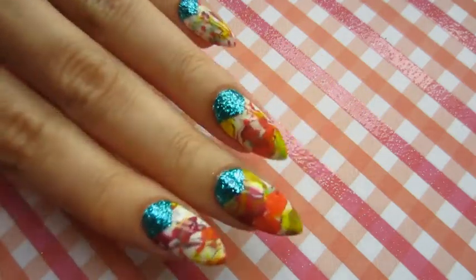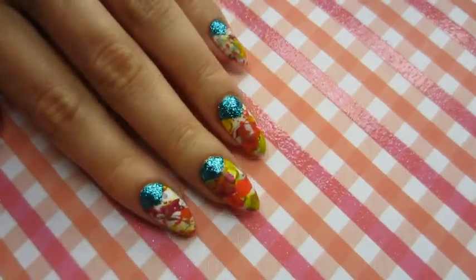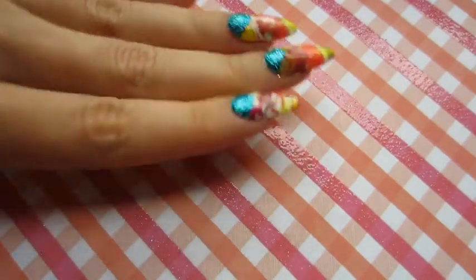Hello everybody! Today I'm making some splash nail art. If you're interested, then keep watching!